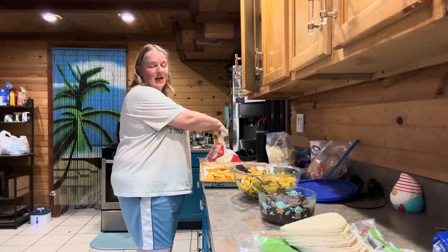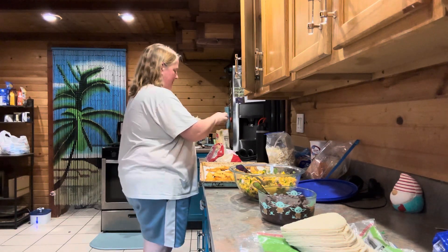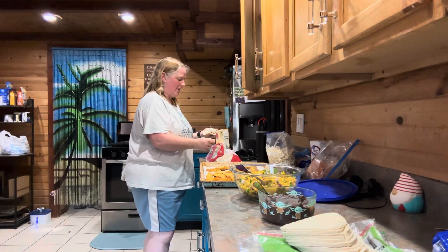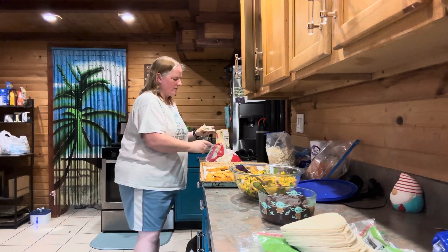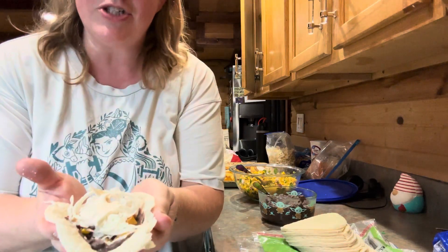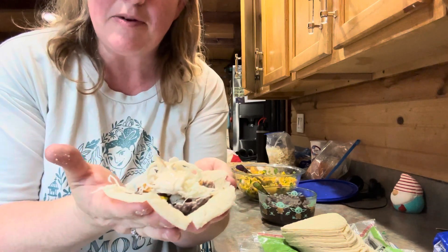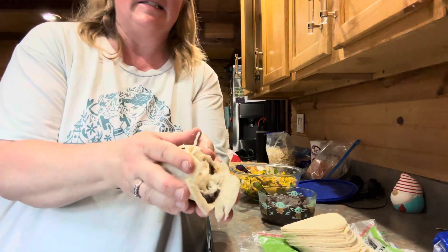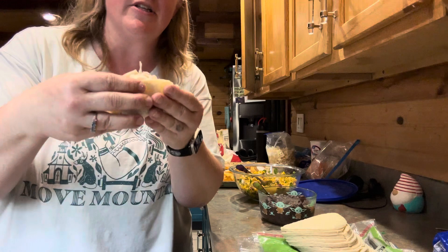Cotija cheese — I can't say that for some reason, I'm very sorry. And then if you want a little bit of crema, you can put some crema on there, which is kind of like a sour cream. Look at that — that looks delicious! Nice little pumpkin in there, some beans, some corn, some cheese, some cabbage. It looks delicious.